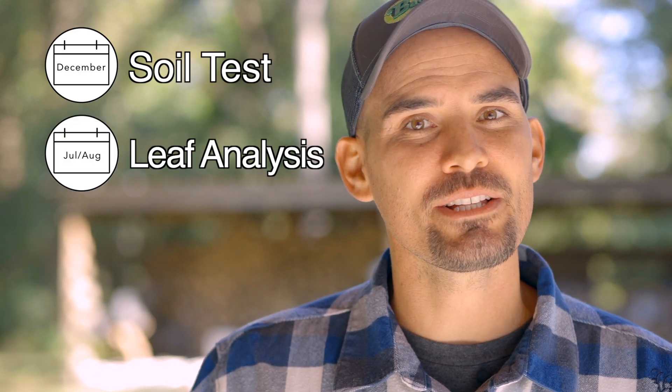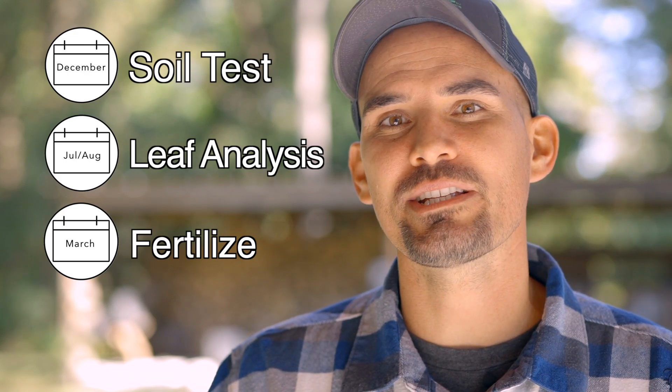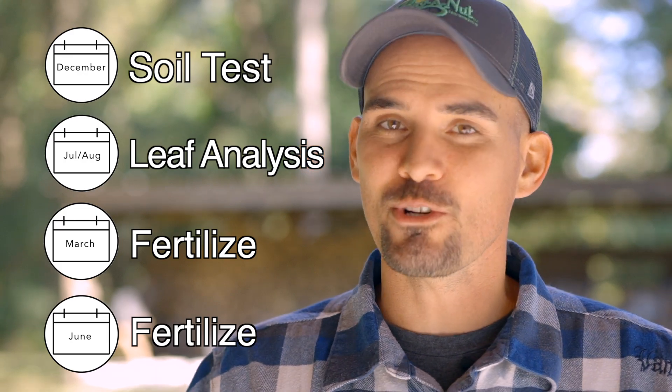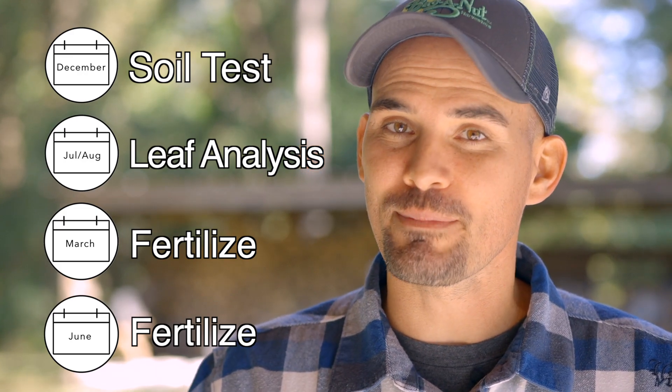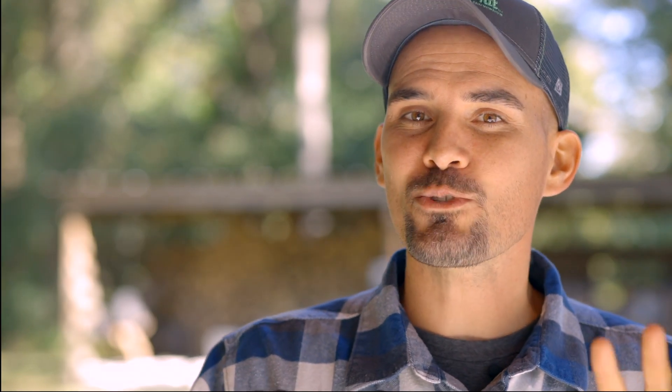My typical pattern for liming and fertilizing has been to do my soil test in the winter and my leaf analysis in late July or early August, then apply fertilizer to my trees in March just before bud break and then again in June or July. So far this has been doing okay, but honestly I don't have a lot of history to judge from in this area. This is one of those areas where I recommend you take advice from a local grower that's successful, and keep really good notes on what you've been doing so that you can make calculated adjustments in the future if need be.